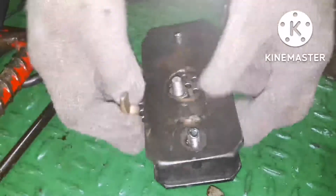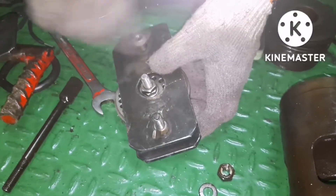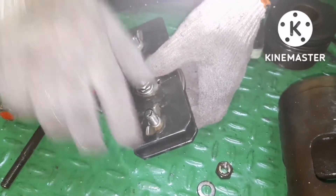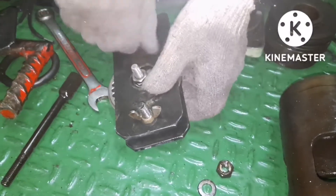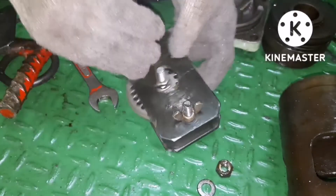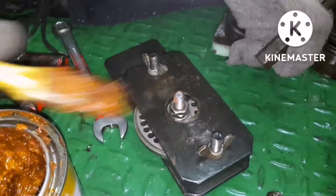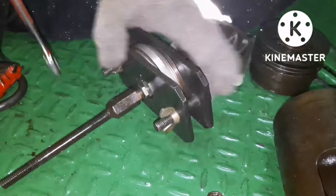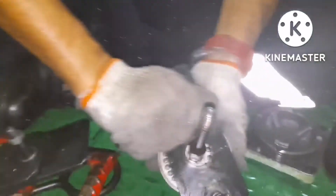With the help of the tool, fix the valve and tighten it, then fix the valve holding bolt. For that also you have a specific torque. Fix it in place, and on any threads apply some anti-seize compound. Tighten it, and once the tightening is done, remove the tool.